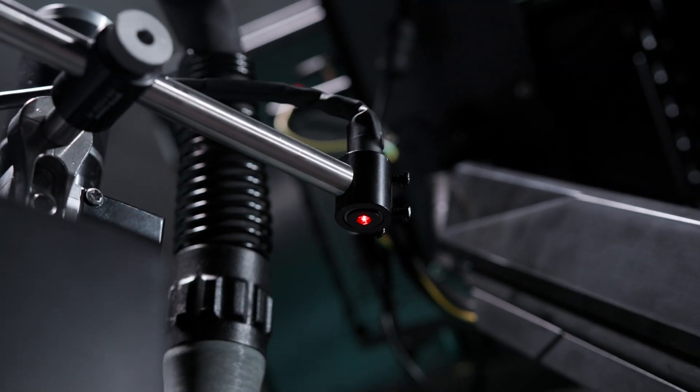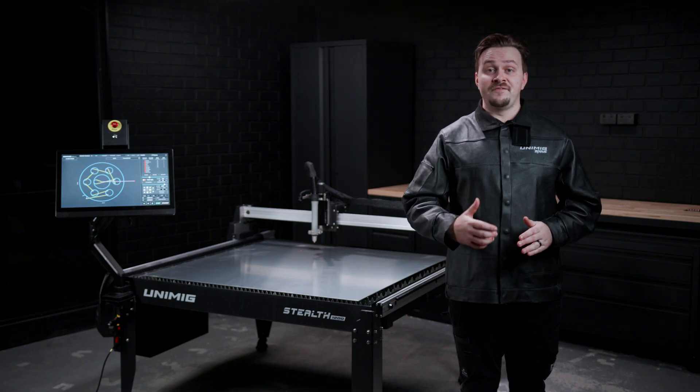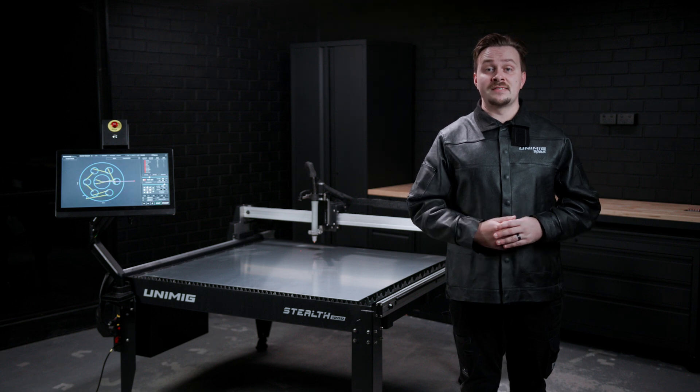An adjustable siding laser is included so you have a clear constant visual of where the cut will start every time. A hybrid stepper motor combines the features of permanent magnet and variable reluctance motors to achieve improved performance and precision with the ability to make precise incremental movements.